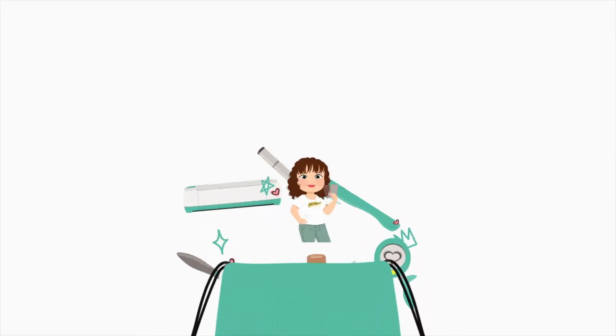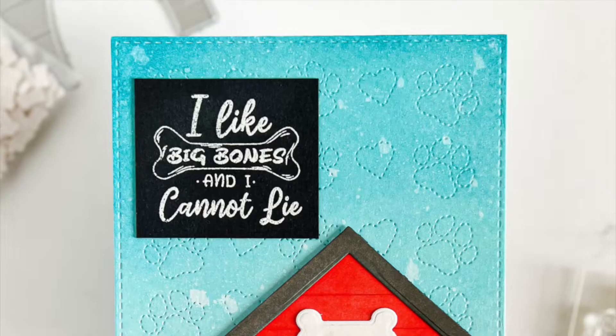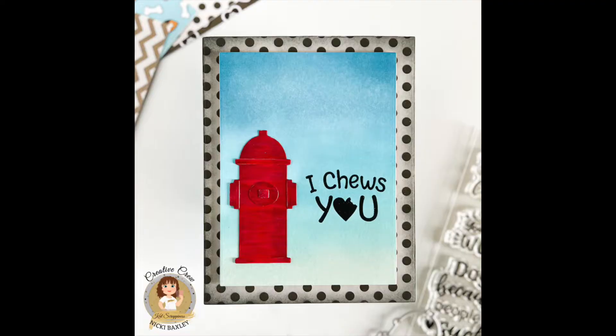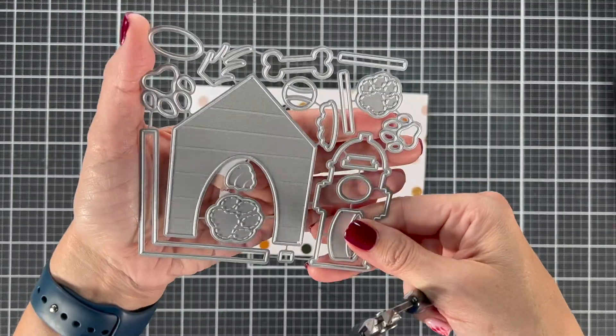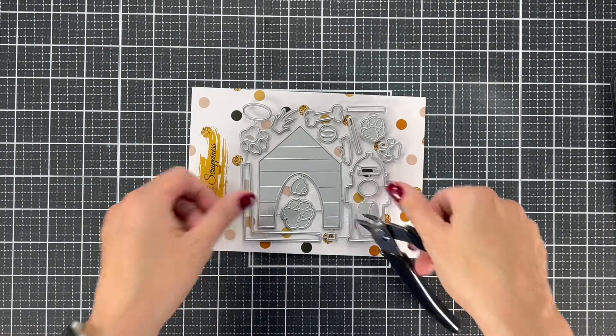Hi everyone, this is Nikki and I'm back again today with a video for you. I'm going to look at the In the Doghouse die set up close, show you some quick and easy cards that you can do with this. Some people get a little overwhelmed with the amount of pieces, so I want to take you through everything and show you what it does in these two cards, so that way you'll know what all these pieces go to.